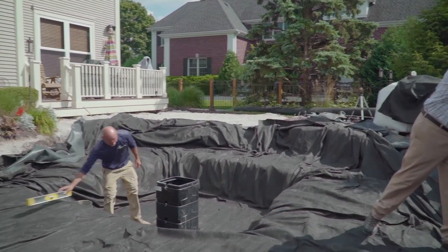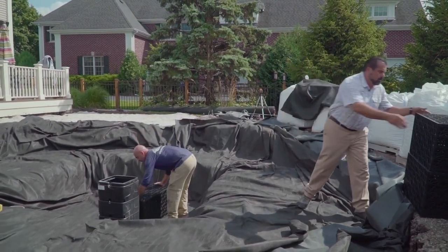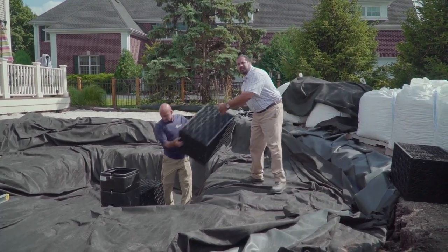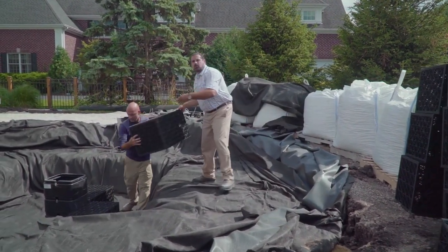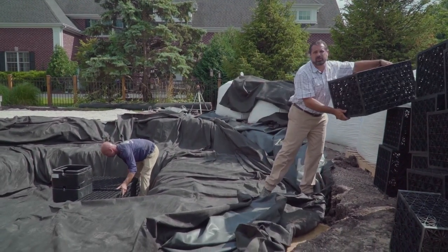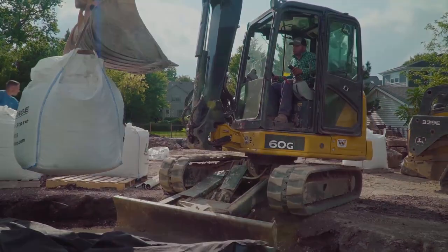Now we can install our AquaBlocks. Our AquaBlocks hold approximately 32 gallons apiece. We're going to use 15 of them in this application, giving us approximately 500 gallons in this lower rain harvesting area. The entire area will hold approximately 1,200 gallons of water. Now all we've got to do is throw some block. There we go.